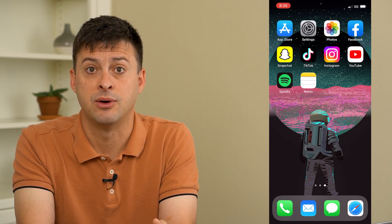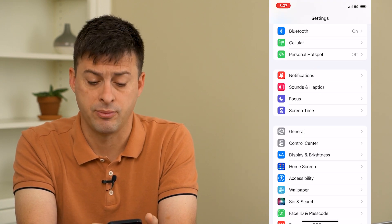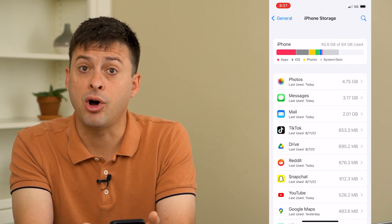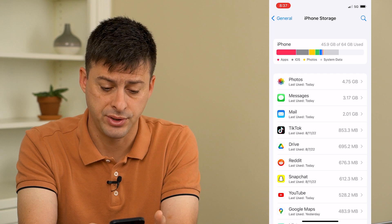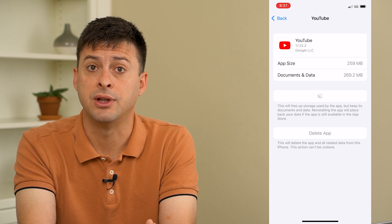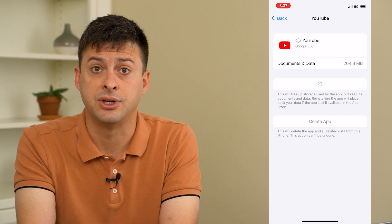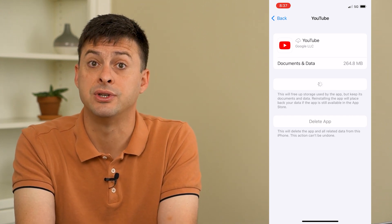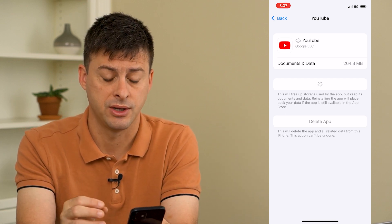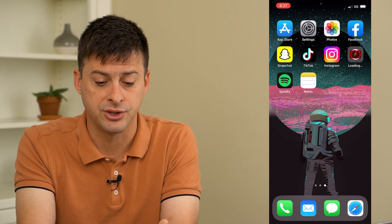The very last thing we'll do is go into Settings, scroll down, tap on General, and then iPhone Storage. This brings up all the apps on your phone — tap on YouTube, then offload the app and reinstall it. What this does is reset and force an update to the latest version of YouTube, fixing any bugs that might be causing you to not be able to watch videos on Wi-Fi. This will definitely get it working.